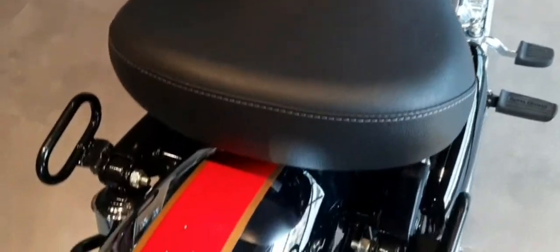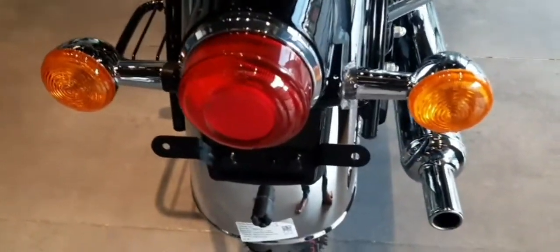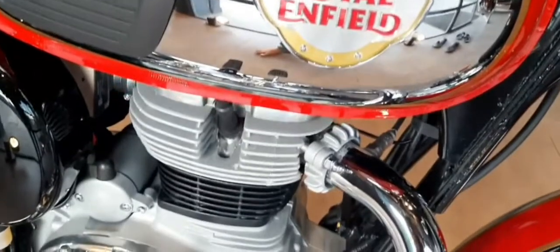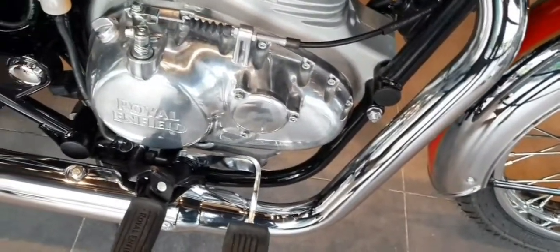We have 13 liters of fuel tank capacity with a nice wide rider seat for long touring. There is a new J-Series platform built around a single cylinder 350cc engine with a fuel-injected air-cooled system.